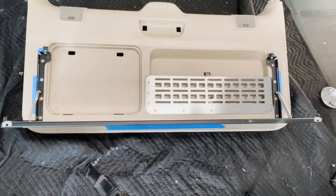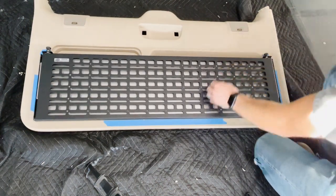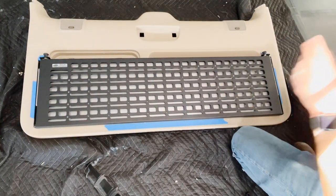Just take your time and be patient — it's not too bad. Now we're going to take this panel and mount it up to the truck. As you can see, these holes lock up just fine, nice and solid.